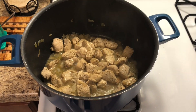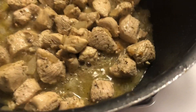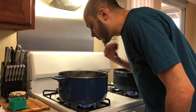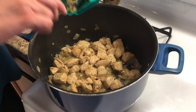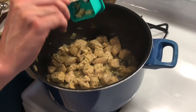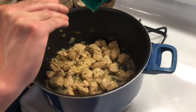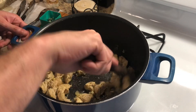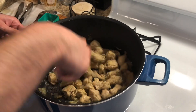Look at that bad boy — it looks good already! And it smells fantastic! Then shortly you're going to add garlic. This is about three cloves of garlic. Just stir it for a little bit and then we're going to let it cook for an additional minute.